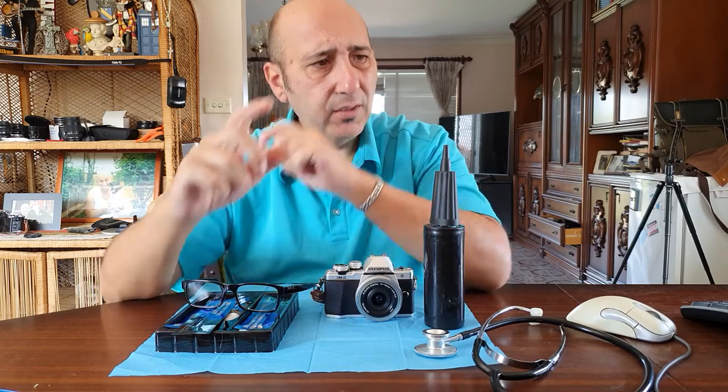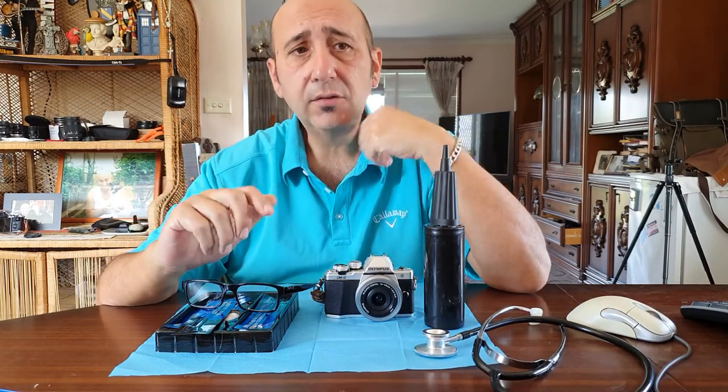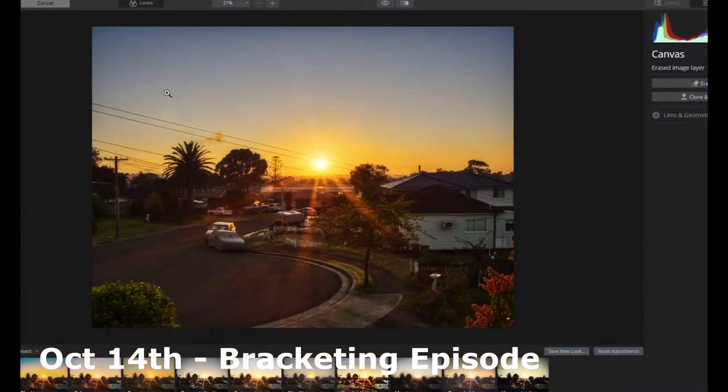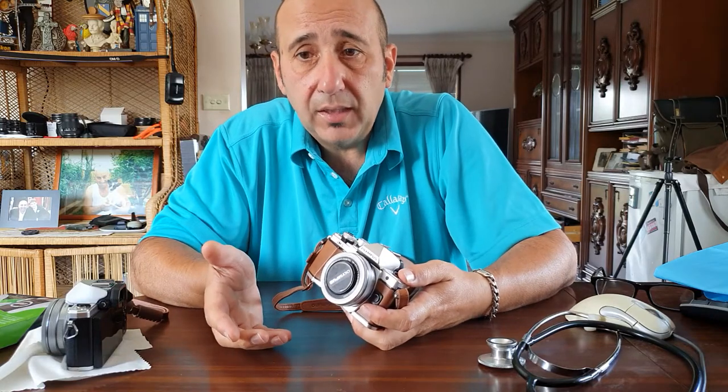A few of the last photos, I noticed that there's gunk and crap all over — I thought it was the lens, but it's actually not the lens. Look at all these spots. It looks like someone sneezed on the bloody lens.